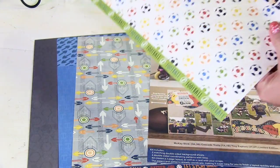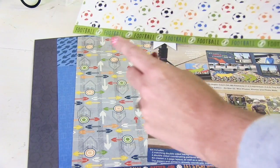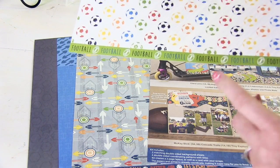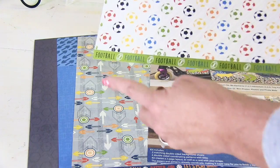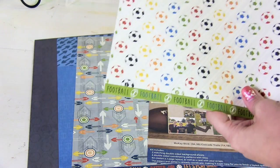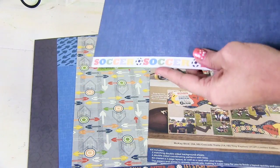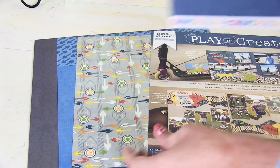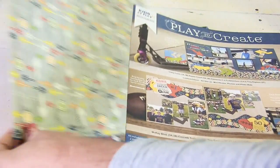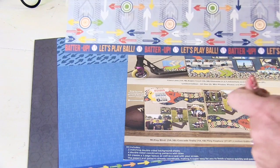Another thing I want to mention — on the bottom of all of our papers you'll see these decorative strips that you can use on your page as well. This one is for football, but we also have one for soccer, and then this one right here says 'Let's Play Ball' for the softball theme.